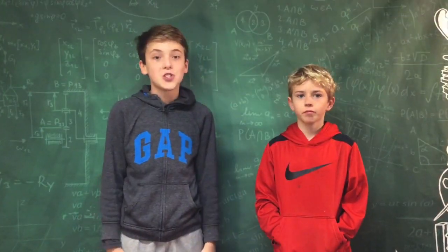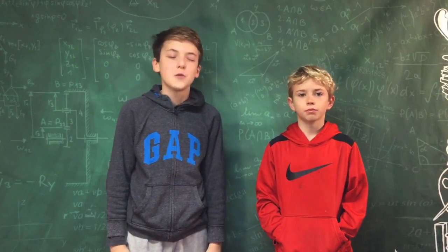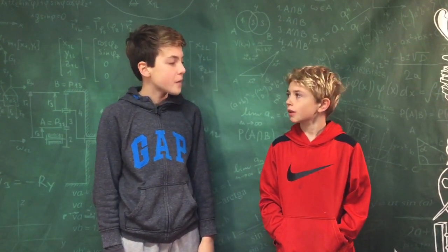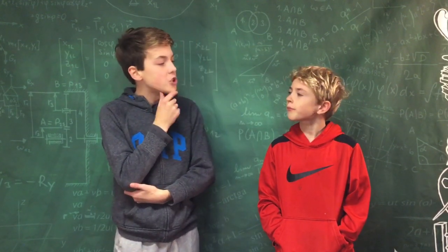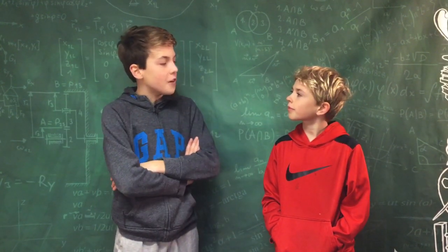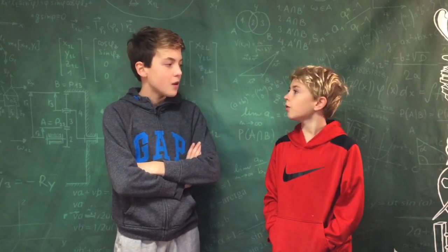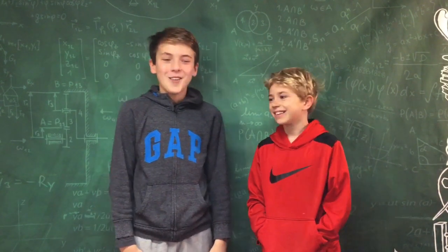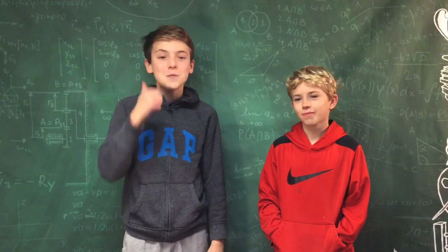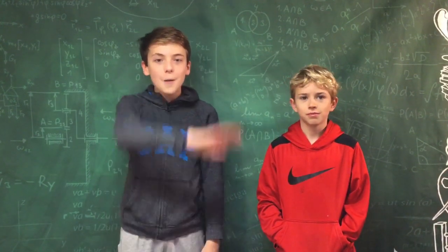That was so cool! Walker's hypothesis was right — he said the fishing string would work the best. Good job, Walker. But that reminds me of a joke. It's kind of like a cell phone. Where do cell phones love to go on vacation? The Great Call of China! Thank you so much for watching. Subscribe, leave a like, comment down below what I should do next. Thanks for watching and bye!